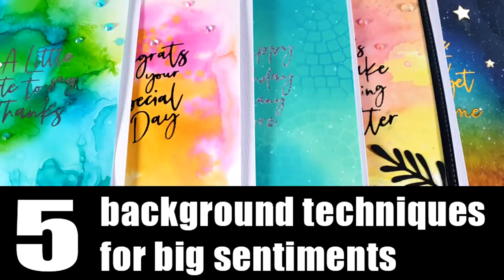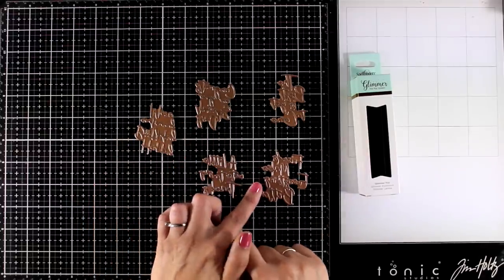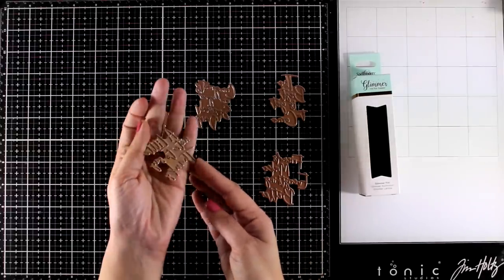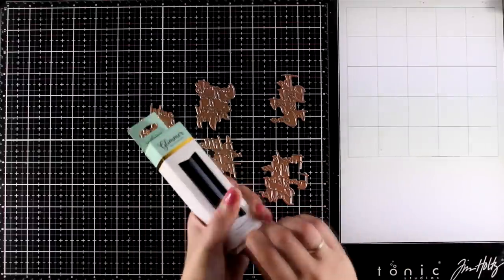Hi everyone, it's Vicky here and today I have a fun video where I will create five backgrounds using five different techniques. These are great for adding big sentiments on top of them. I have here five sentiments from the new Glimmer Hot Foil Kit — you get five different sentiments, perfect for pretty much any occasion. The sentiments are: a little note to say thanks, congrats on your special day, friends make everything better, the best is yet to come, and happy birthday and many more. I will be using all five of these sentiments on my cards today, plus you will get a black foil roll.